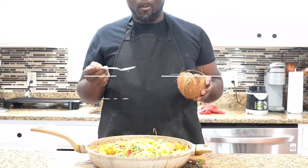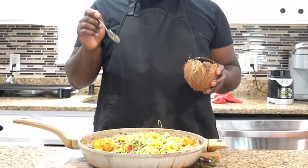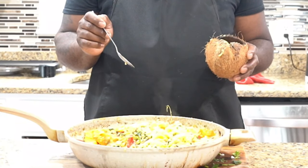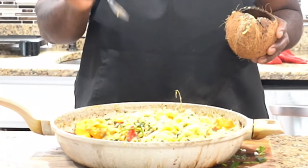Try this. Ital stew with wild rice, pumpkin, ackee, and plantain.